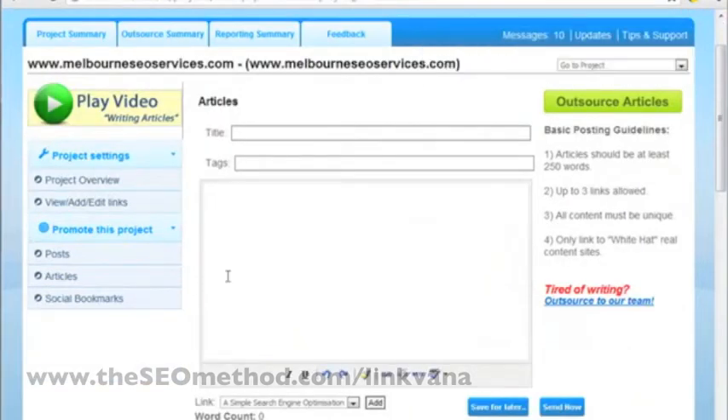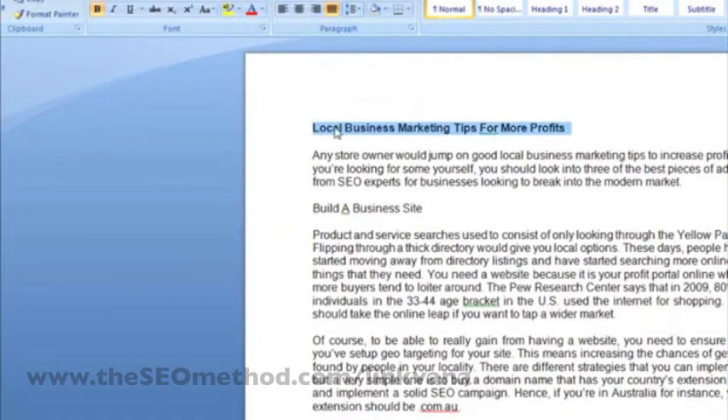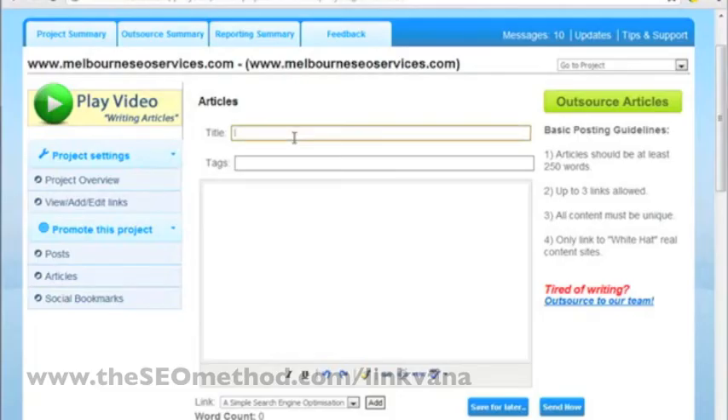What we usually do when we build links to the site is write one original article which gets submitted to eZine, and then submitted to ContentCrooner. We rewrite that original article twice so that there are three versions, and it's the second version that gets posted in Linkvana. So I've prepared the second version of my article here, and all I need to do is copy it and submit it to Linkvana.